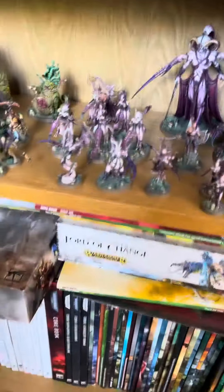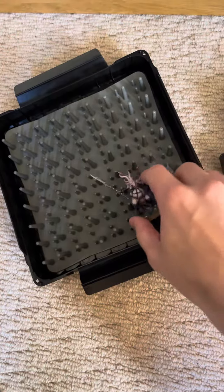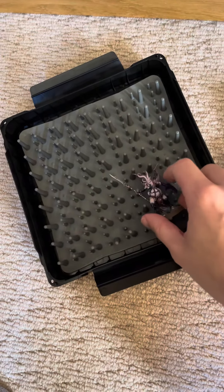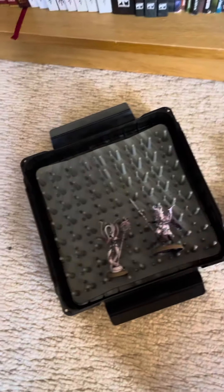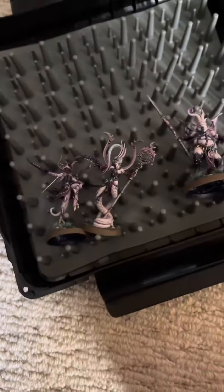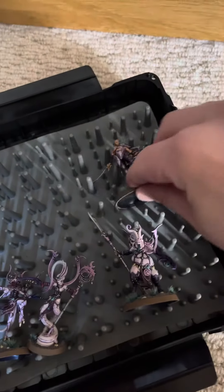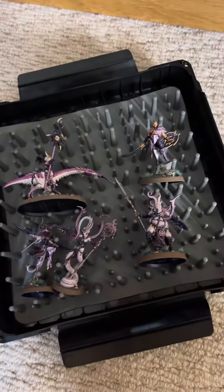But does it work? Let's try some models. These are quite spindly — that goes in there. Let's try this one with lots of little arms and stuff. You can go in there just like that. Let's do a cavalry model with a big banner — simple as that.